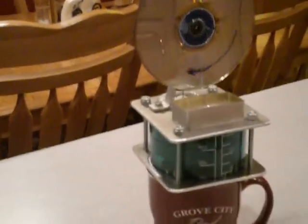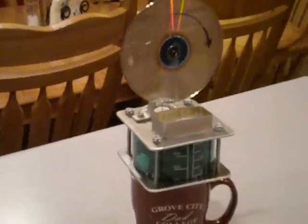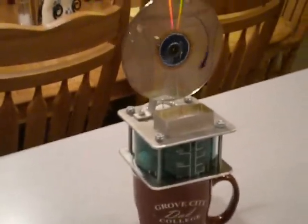I thought that was pretty cool. If you've got nothing to do with your spare time — and I actually have plenty to be doing with my spare time — I kinda like this and thought it was cool. That's a Stirling engine.